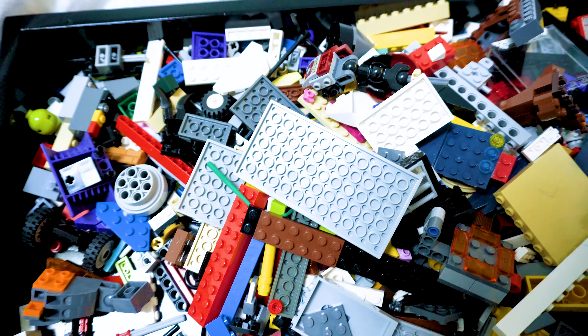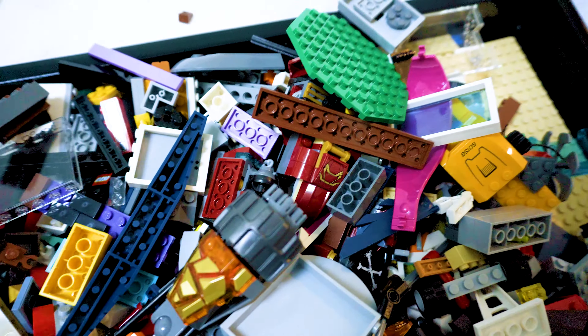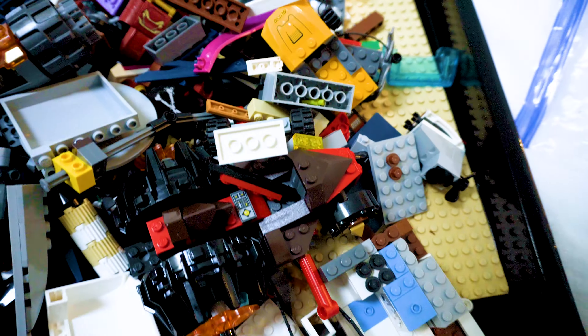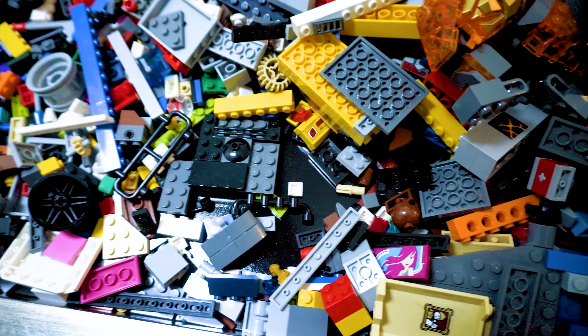Here's a closer look at everything. Comment below what you guys see. I would love to know your opinions on what you think are the most important pieces here, what you guys would pay the most for, and if you think overall it's a pretty good deal, let me know in the comments.